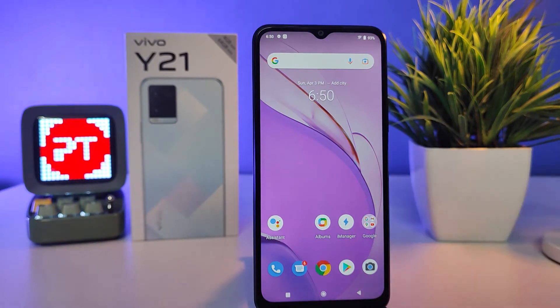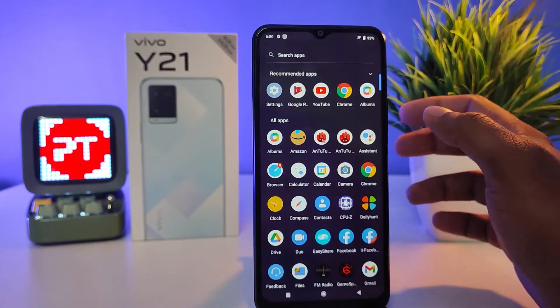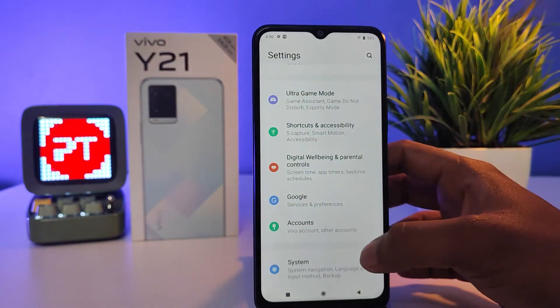Hey guys, welcome back to Phone Tricks. In this video we will learn how to enable Smart Wake in the Vivo Y21 smartphone. Without further ado, let's get started. First of all, we need to open Settings, then swipe up.